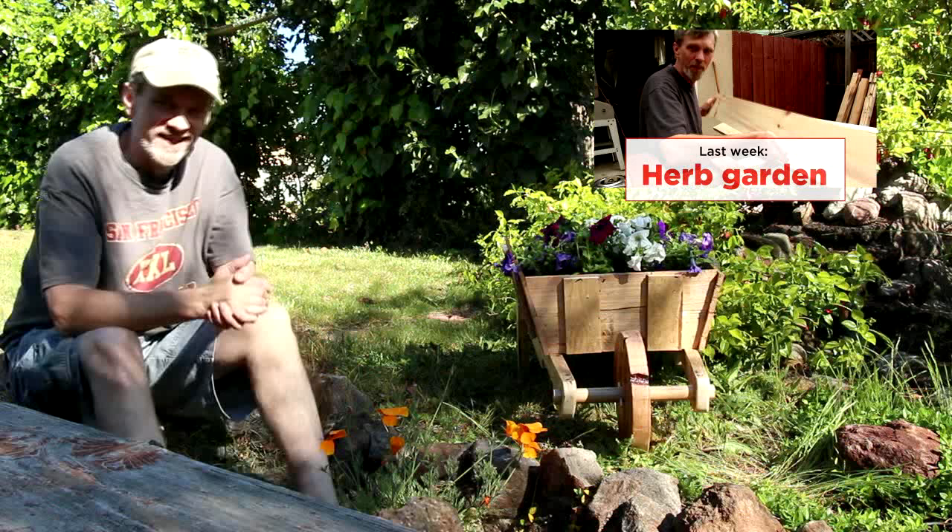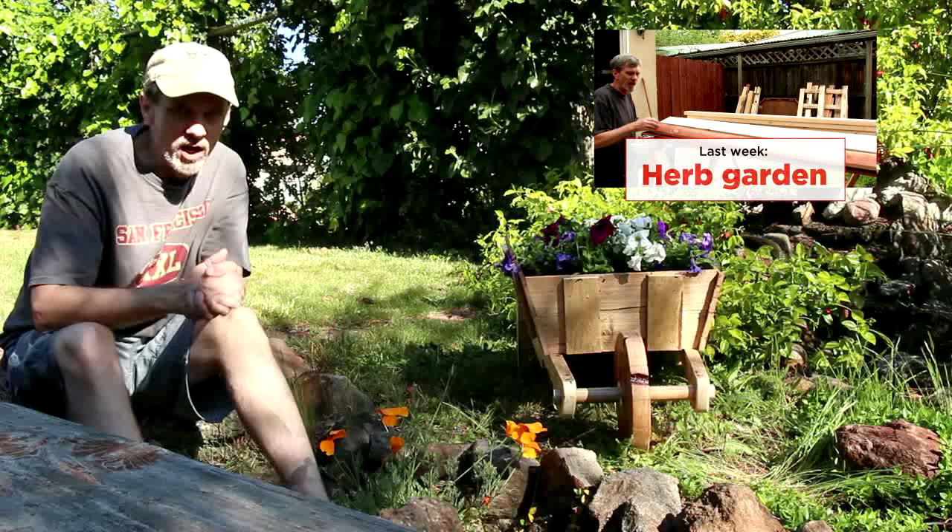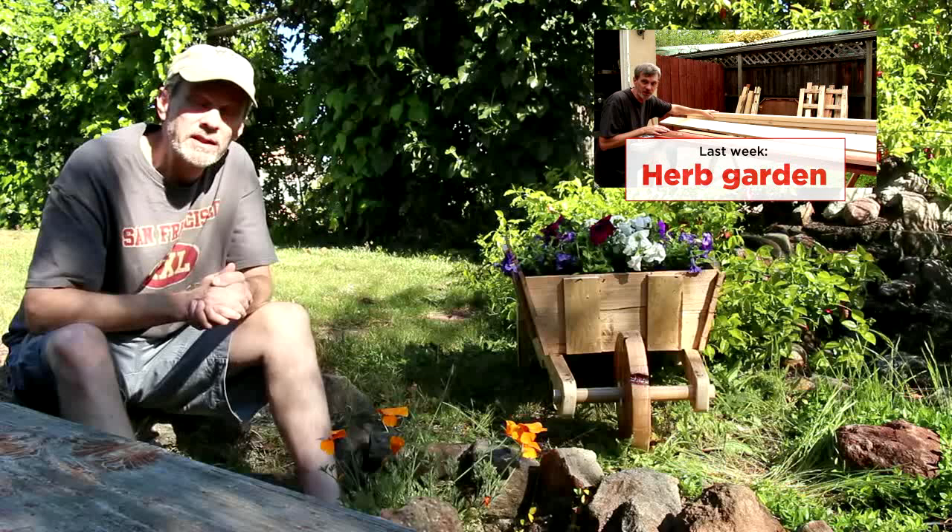Thanks for watching. Don't forget to visit my website at WoodworkingForMereMortals.com. Follow me on Facebook and a whole bunch of other places too. And don't forget to download the plans for this project — see the description for all the links and all that stuff. See you later.